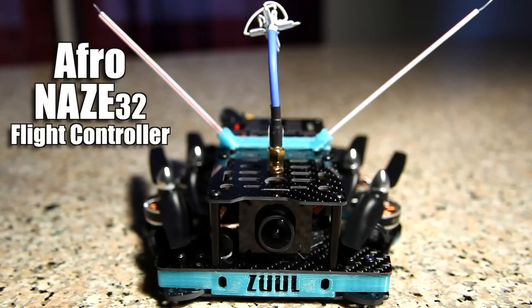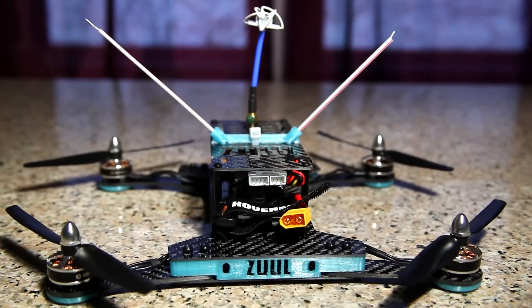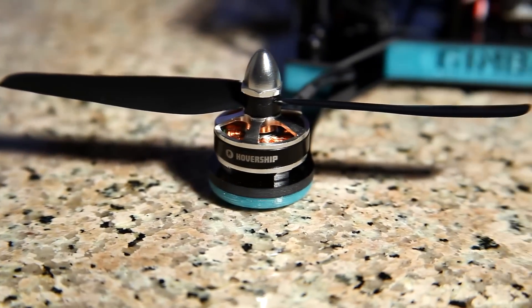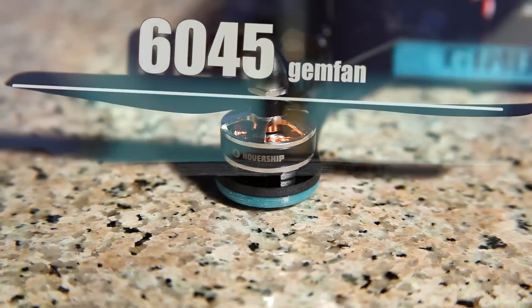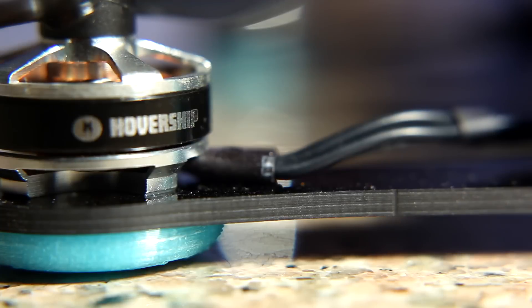Included in the kit is an Afro Naze 32 flight controller, and also included is a Micro PDB with an XT60 lead and a set of 6045 Gimfan props. The Racehound's frame plates are 1.5 millimeters and the arms are 3 millimeters.